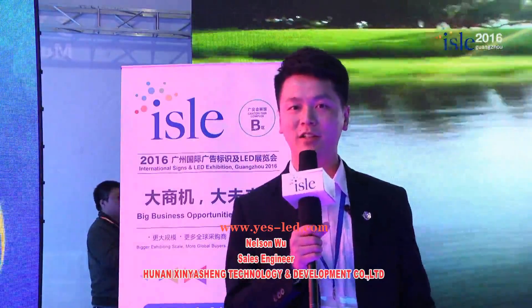It's been very happy to be here. See you next year at the same place, ISLE Guangzhou. Thank you.